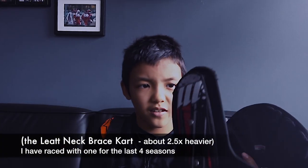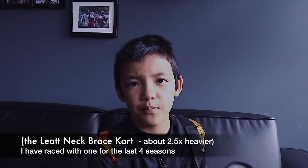Before my dad got this, I was using the Liat. You can tell the size difference between them. Also, there's a weight difference — this is a lot heavier and this is a lot lighter. This is also really bulky. Why I like the YouthNet support is because it's really light and you don't feel like it's on your neck when you're driving.